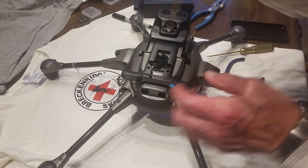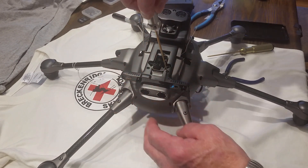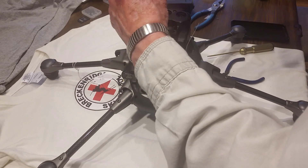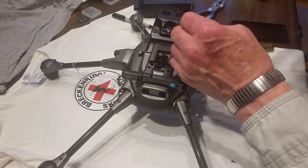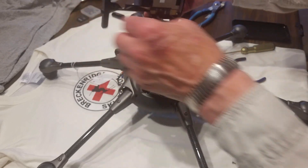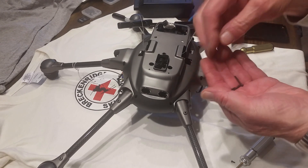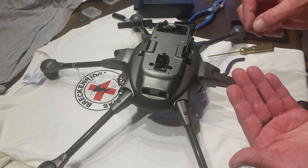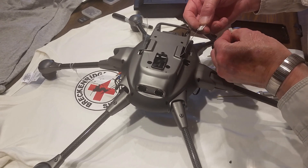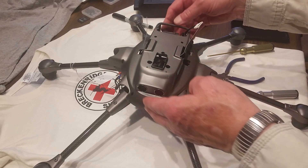That looks like a one and a half millimeter. There are two screws on the forward side and two 1.5 millimeter screws on the back side, and the two back screws are long screws. There are clips on the side that grip it, and you have to pull those out a little bit with your thumbnail to get them to release. The bottom should just lift off.